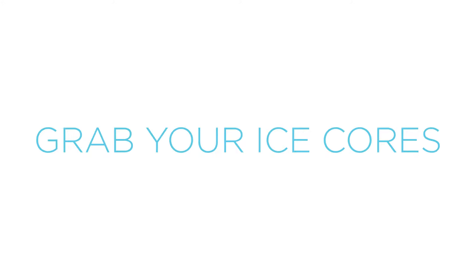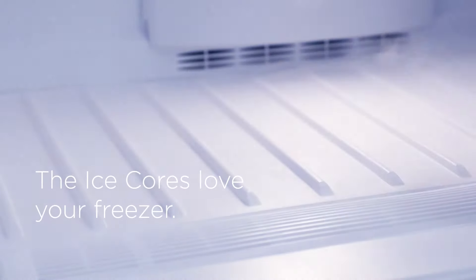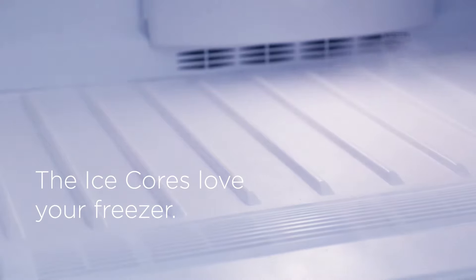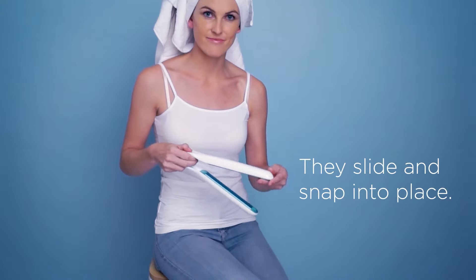You get the best results starting from wet, so go and dampen those locks. Next step is to grab your ice cores. You'll need to pop these in the freezer when you first get them as they take a few hours to get down to the perfect temperature. Place the ice cores into the handle and lock into place using the little magnets.